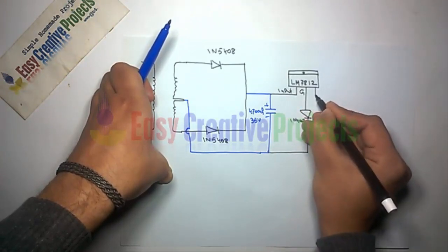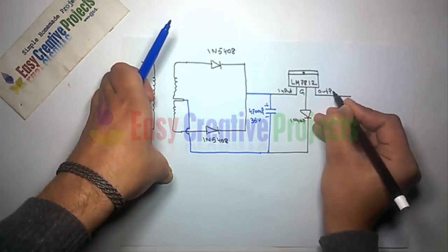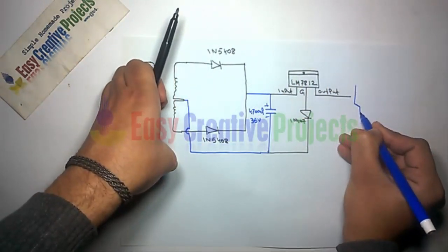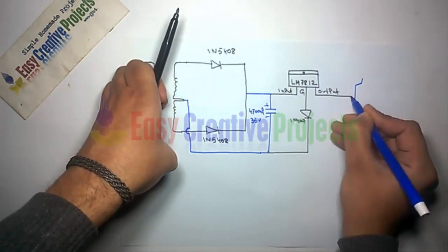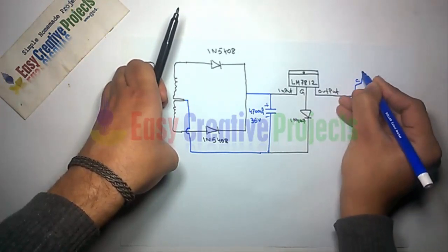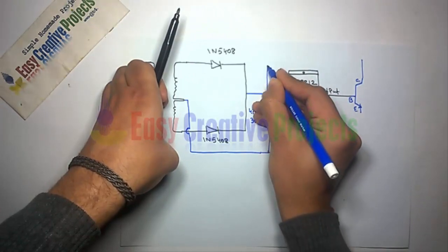Now connect the output wire of the voltage regulator to the base of the transistor. Then connect the collector pin of the transistor to the positive side of the 4700 microfarad capacitor.